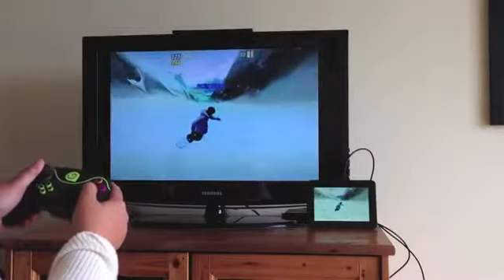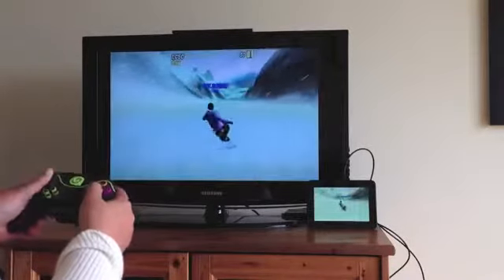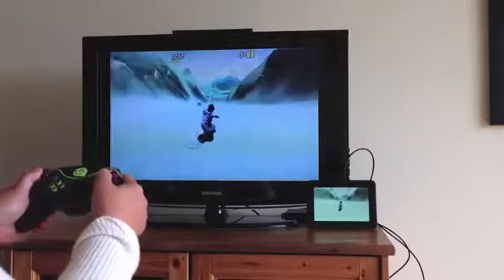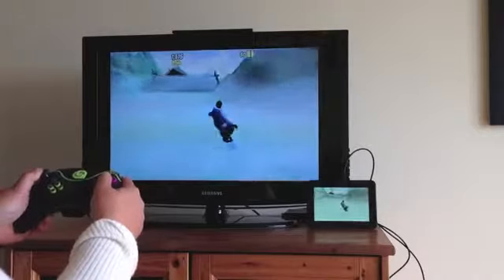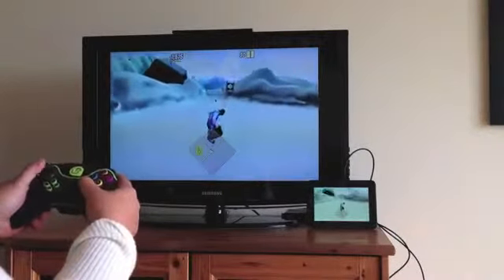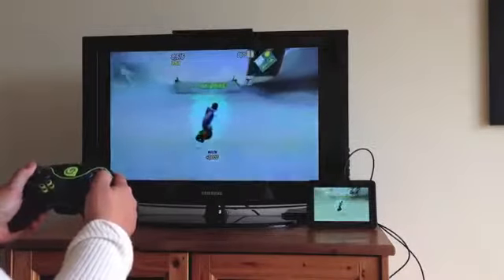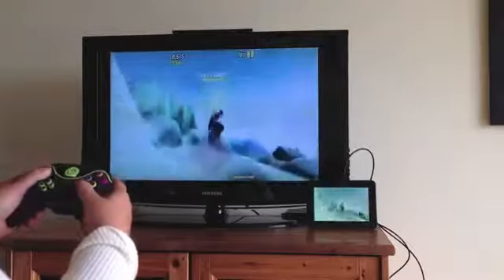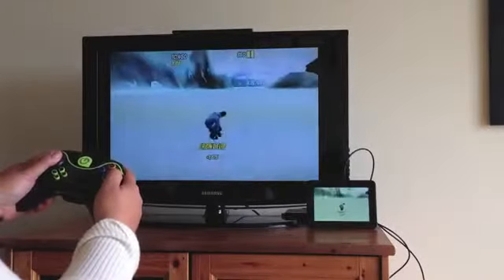I've got the Kindle Fire HD here hooked up to my TV via HDMI, and as you can see, the gameplay is pretty smooth. It was really nice to be able to play these games on a larger screen, and the physical controller made it easier to complete actions and maneuver through games. Also, what's nice is that you can have multiple players — if a game has two players, you can just get a second controller and have them join in.